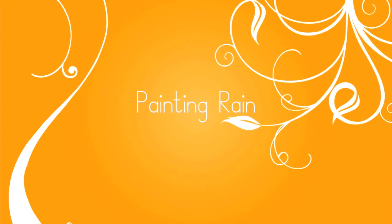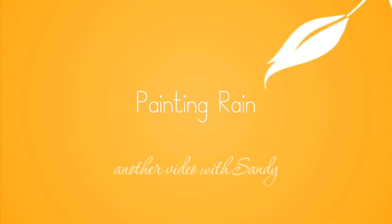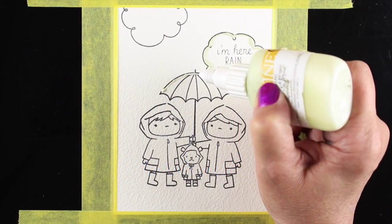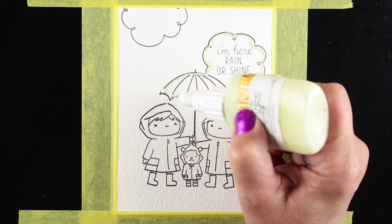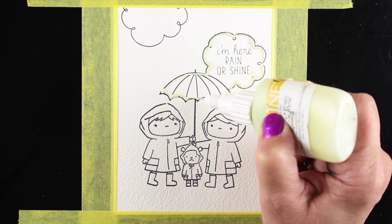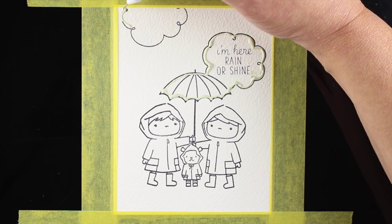Hello, it's Sandy and welcome to my YouTube channel where today I'm going to be painting rain. I have this really cute stamp set from Mama Elephant called Chance of Rain, and I stamped it onto some Arches watercolor paper — it's really good high quality watercolor paper and you're going to see the difference that it makes in coloring this background.